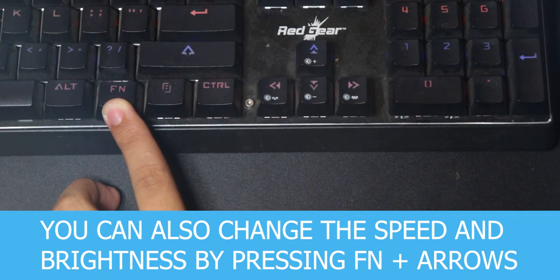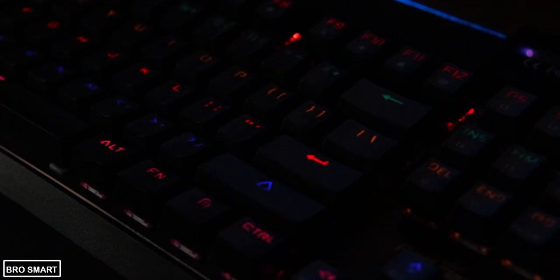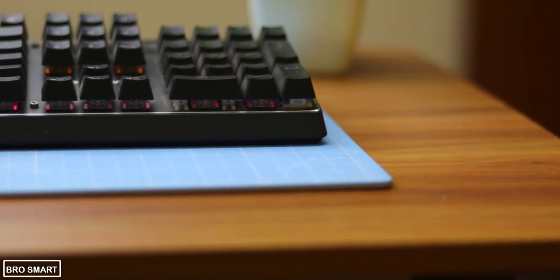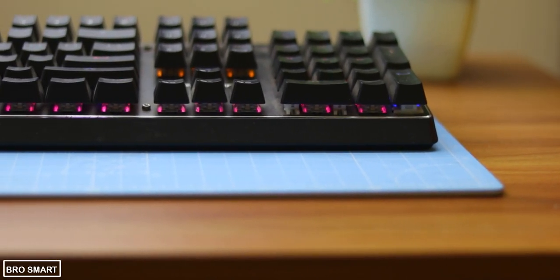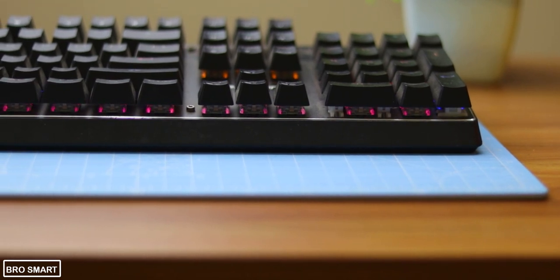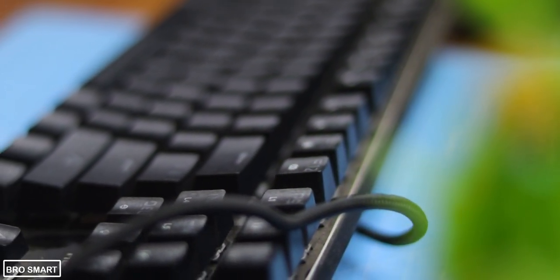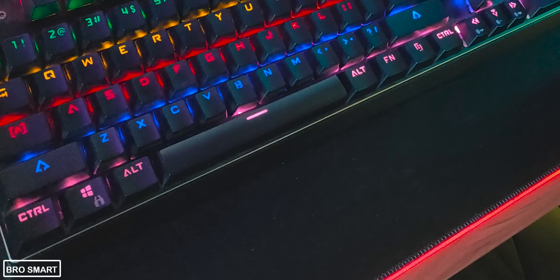I personally use the wave preset because it is easier to look at, looks beautiful, and is less distracting. The keyboard uses KL blue switches. I've been using this keyboard for almost 6 months and I can say it is better than all other mechanical keyboards at this price range — and I'm not talking about super high-end keyboards that cost around ₹12,000; I'm talking about the cheapest ones.